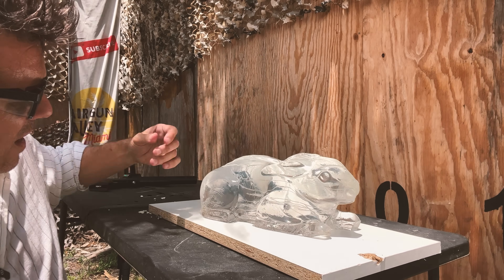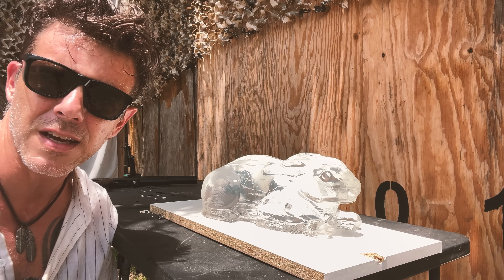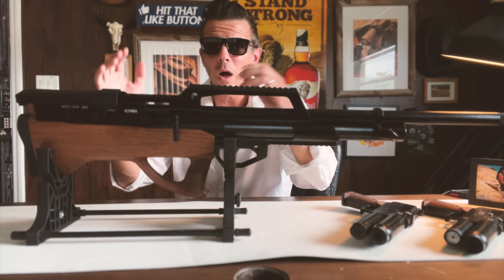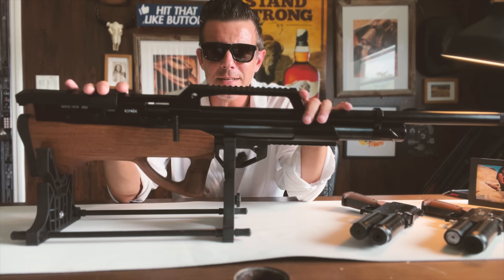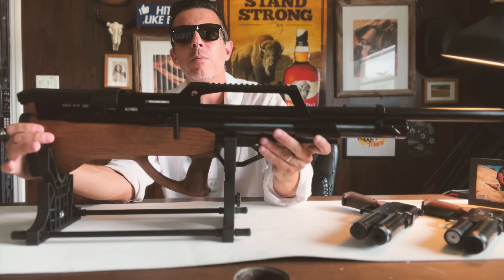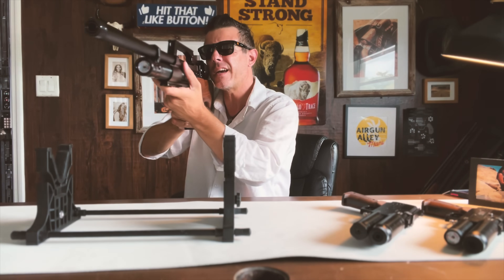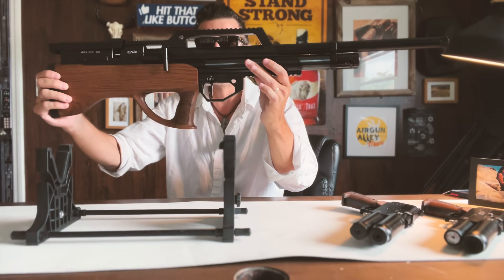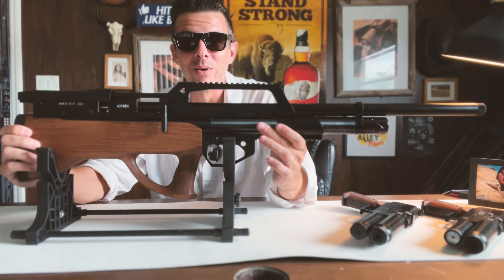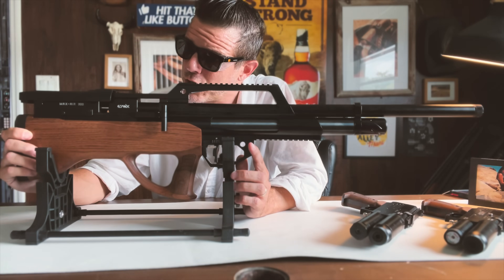So again, pretty satisfied with the penetration in this 10% Ballistic Gel. Now, while we're in the Evanex family, stay tuned. Because up next, we'll be looking at the solid, reliable, accurate Evanex Max Air 300. This rifle looks awesome. And it was kindly sent to us none other than from the famous people over at Go Gun.